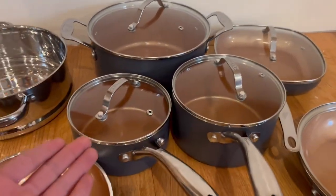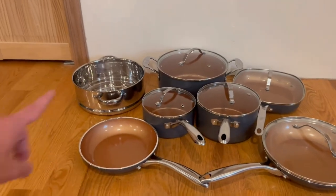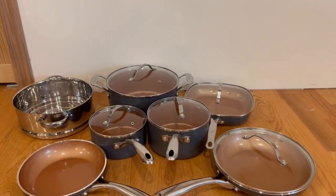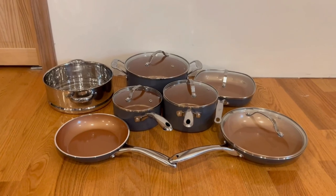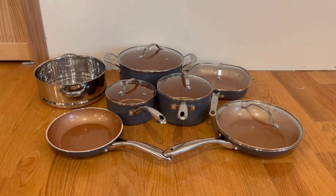We have a big pot, a medium pot, and a small pot. It's very simple and extremely straightforward. The steamer goes on top of the pot. Overall it's a great set — thank you guys so much for watching today's review, and I'll see you in the next one.